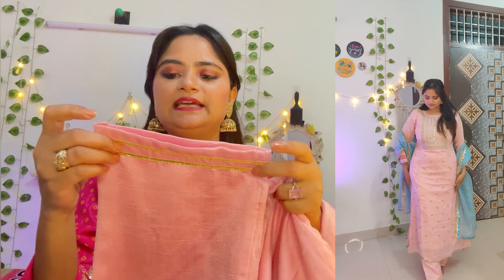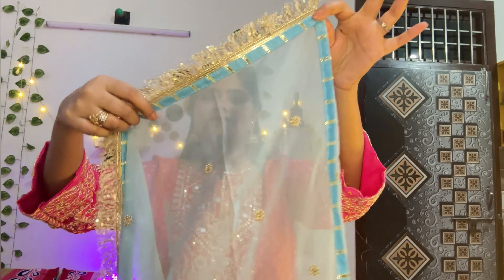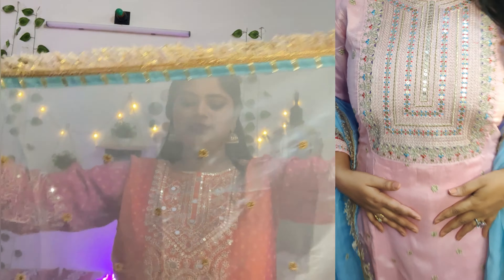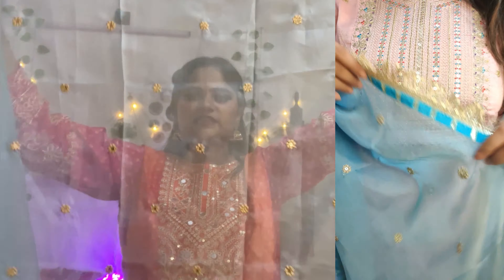There is lining, it's very smooth, and there is lace on both sides. The dupatta has soft organza material, and the front and back finishing is good. This is today's collection highlight.